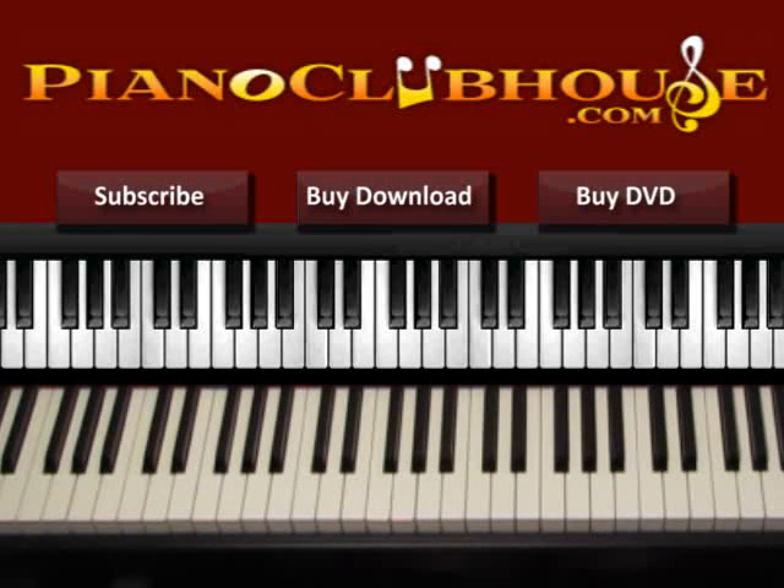Hello, this is David with Piano Club House and today I would like to show you how to play the song You Won't Let Go by Michael W. Smith.